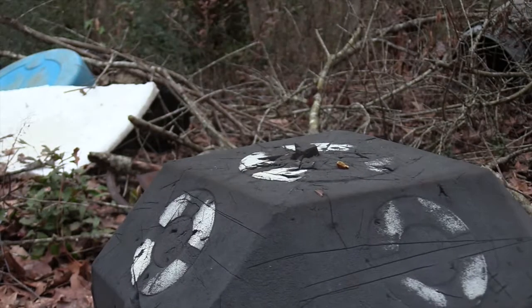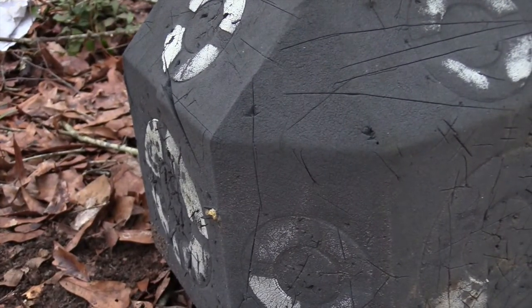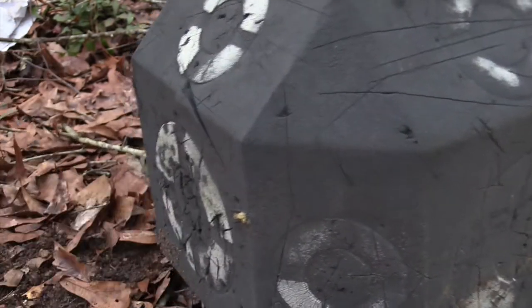That spear point penetrates really well.